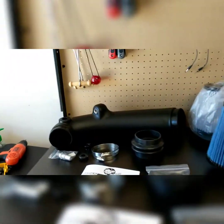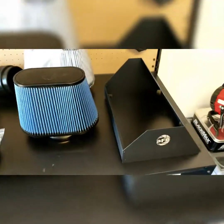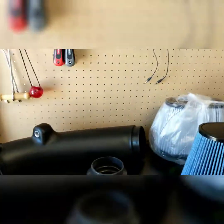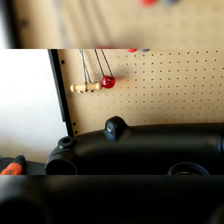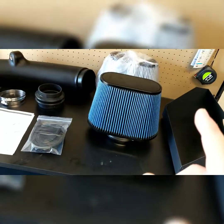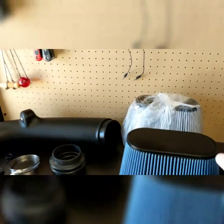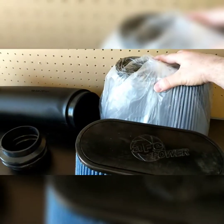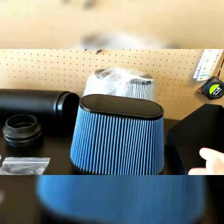Here's everything that the AFE Power Magnum Force kit includes. We've got the air filter — when I first ordered mine they didn't have the blue one in stock, so they sent me the gray one until it came in, but for some reason it all shipped at the same time anyway.